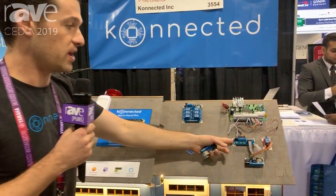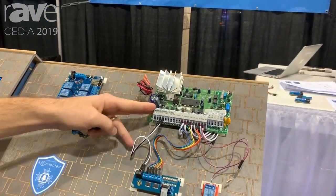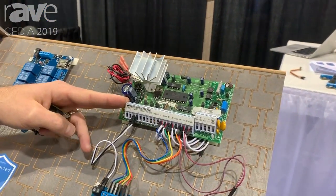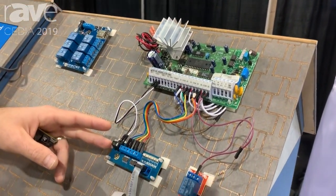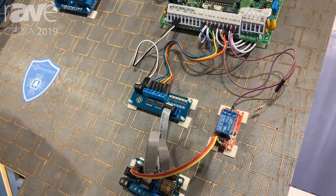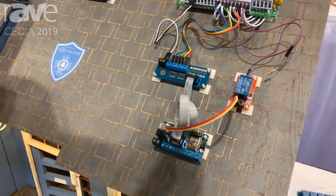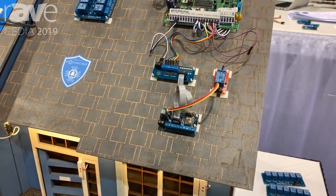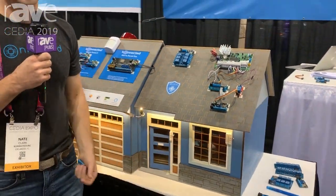We also have another way that you can integrate Connected in parallel with an existing alarm system. This is an old DSC Alarm System Panel from the early 1990s and I have it connected up with our interface board, which allows you to tap into those sensors and read all of the state from each of those zones, as well as remotely arm and disarm and get notifications through your smart home platform if the alarm is triggered.